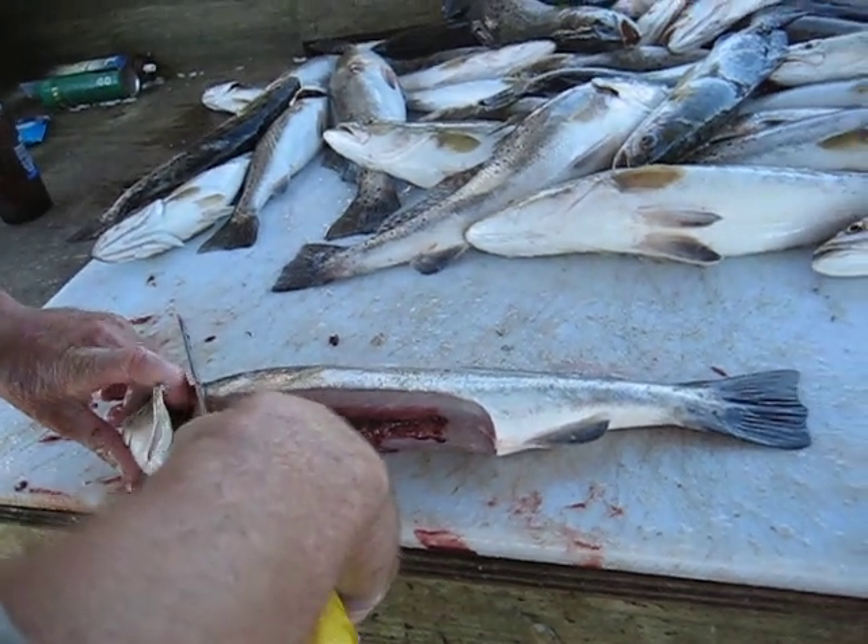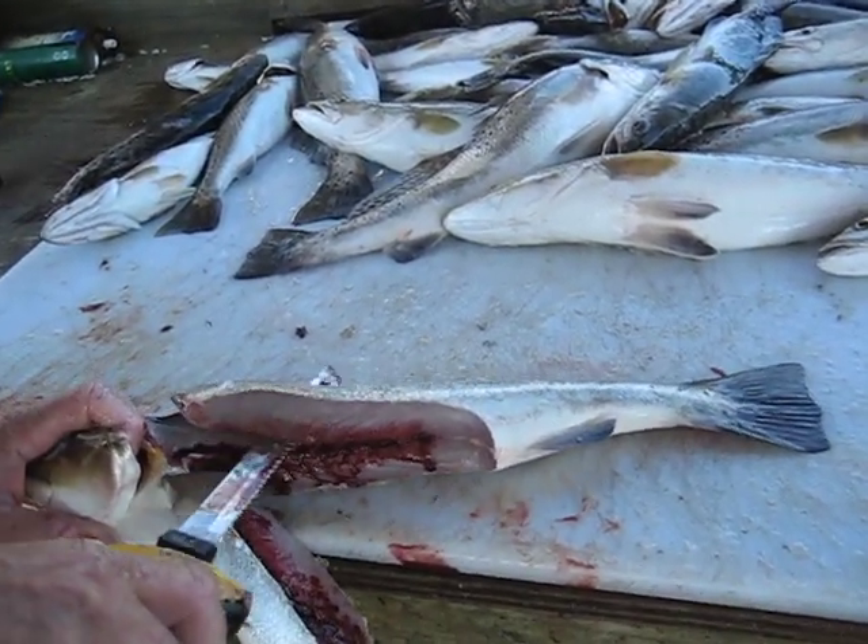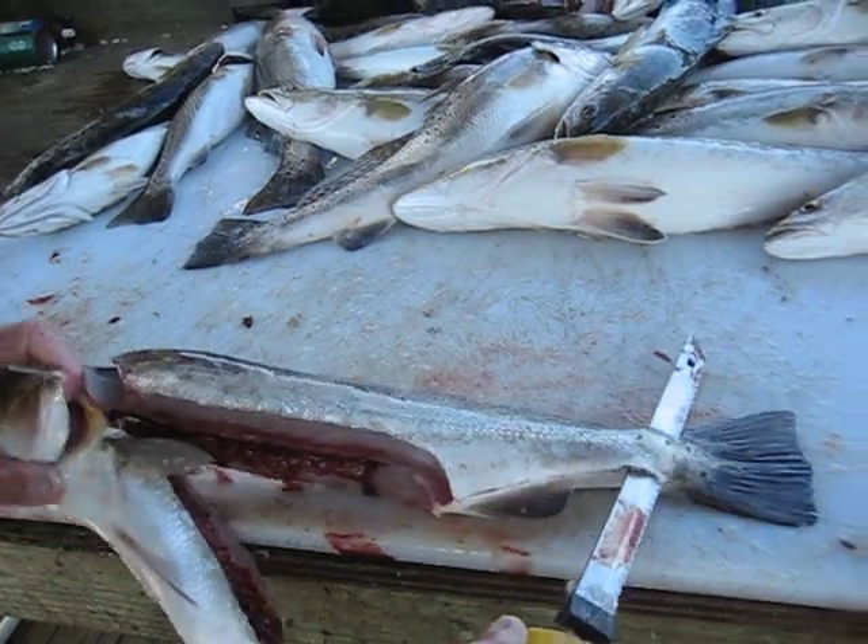So then you come back right behind the head of the trout. Slice down. Follow the backbone all the way to the tail. Flip it over.